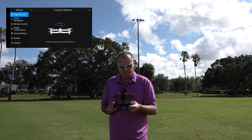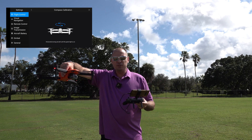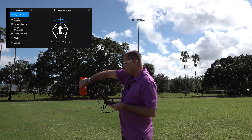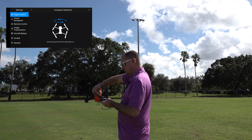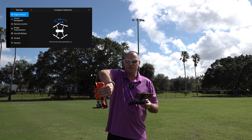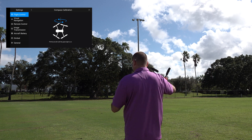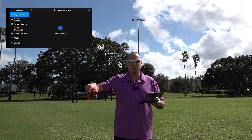I'll hit start calibration and show you the different axes. First, it wants me to hold the drone horizontal and spin around until it tells me to stop. Now it wants me to point the drone nose-down, spin around, and stop. Now this is the new axis — very similar to the IMU. You're going to put the drone on its side and spin around. And there you go — calibration success.